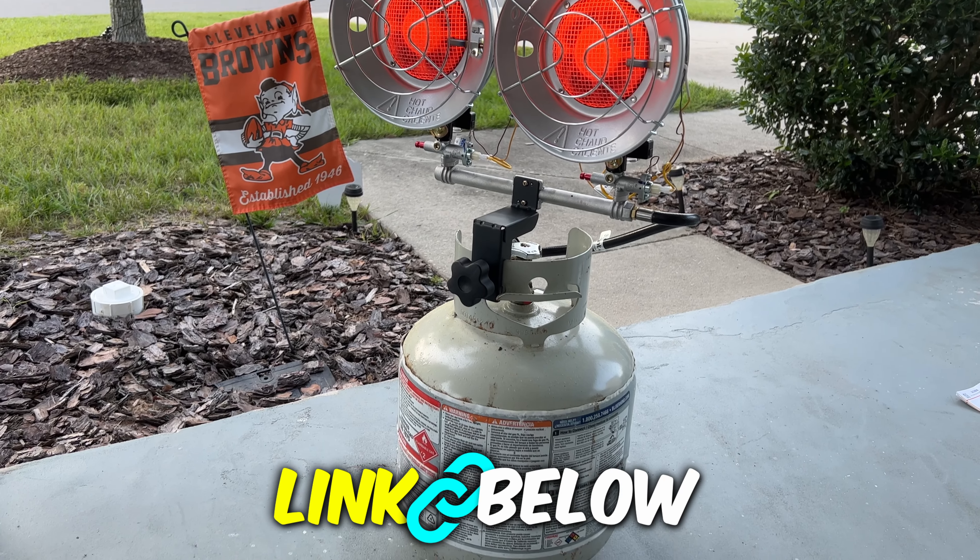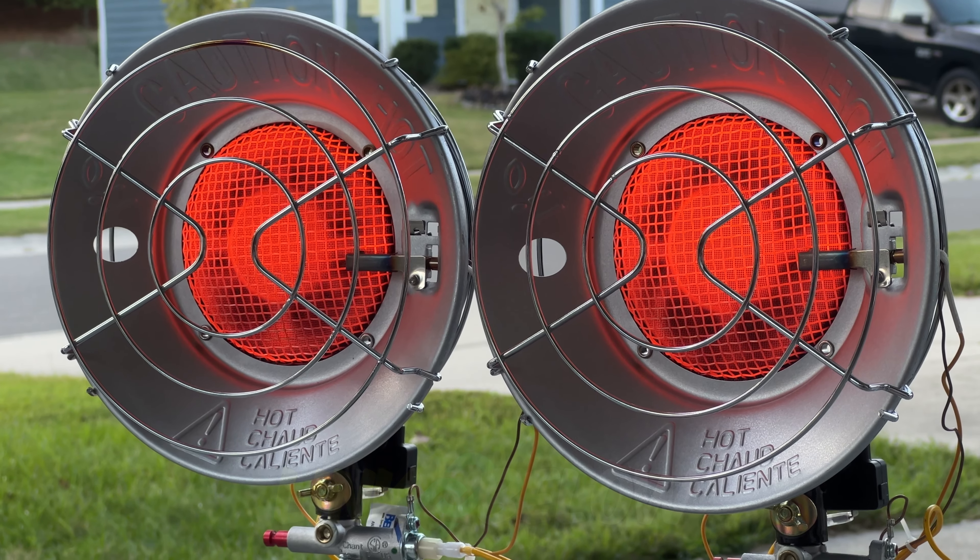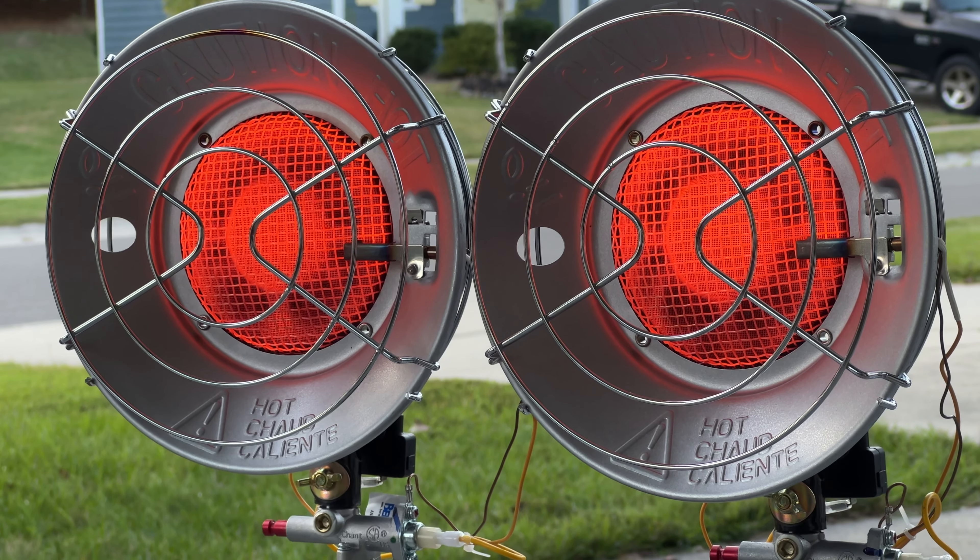There is going to be an affiliate link below for this product, so if you want to get this heater, that does help me out if you purchase through there. If you like reviews like this, please subscribe. We'll see you on the next one.